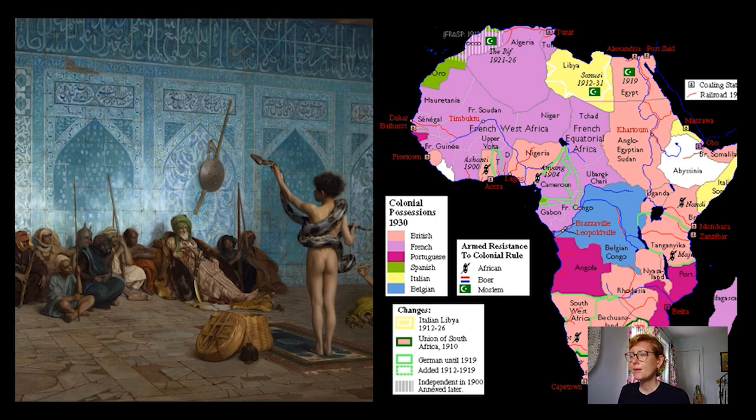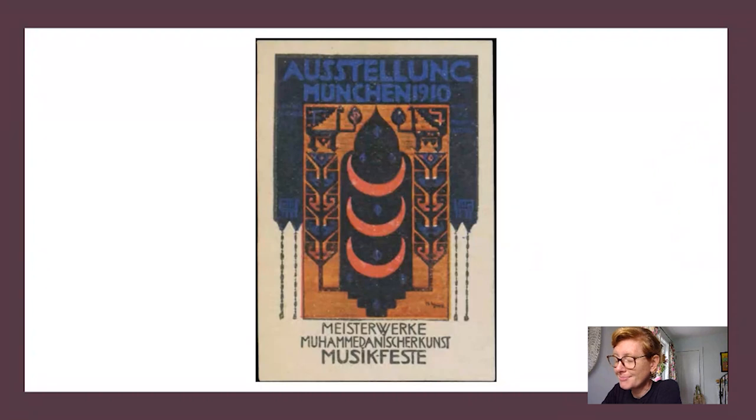Even though Matisse a bit earlier had turned away from this paradigm, it's important to note that Moorish Woman does engage it. What had gotten Matisse really intrigued by Islamic art was an exhibition in Munich in 1910. A poster from there reads 'Ausstellung' — meaning exhibition — 'Munich 1910,' and below, 'Masterworks of Mohammedan' (now we'd say Islamic) art. He attended and saw metalworks, other decorative works, manuscripts, carpets, and both precious and utilitarian objects, and thought they were fabulous.